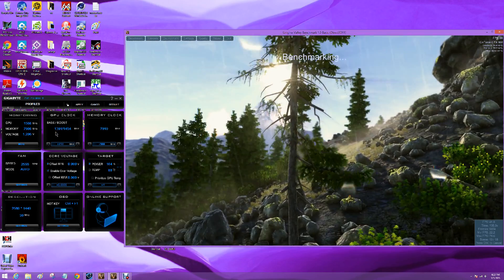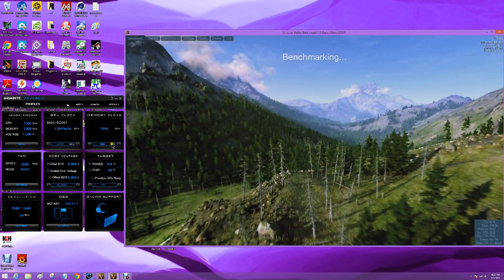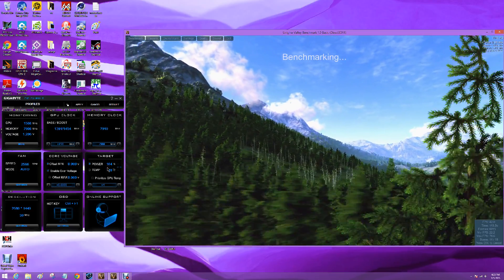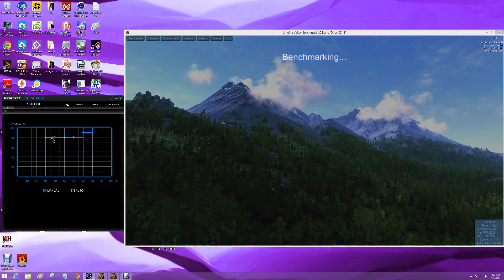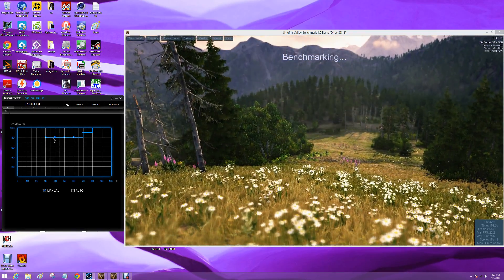Clock at 1391, 150 megahertz overclock, 900 megahertz overclock on the memory, 104 percent target on the power. And the fans are cranked up — that's what made the difference for us: the higher fan speed.